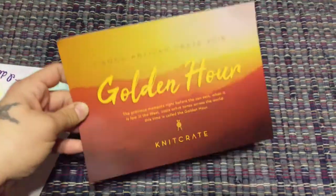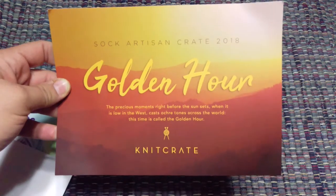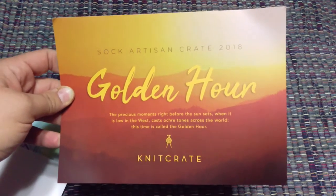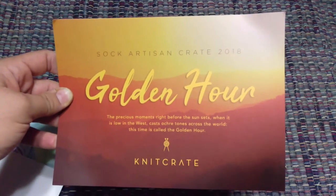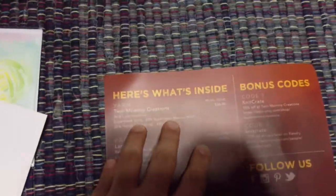So it's the Sock Artisan Crate — 'Golden Hour.' The precious moments right before the sun sets, when it is low in the west, casts ochre colors across the world — this time is called the golden hour. I'm pretty sure it's called ochre.